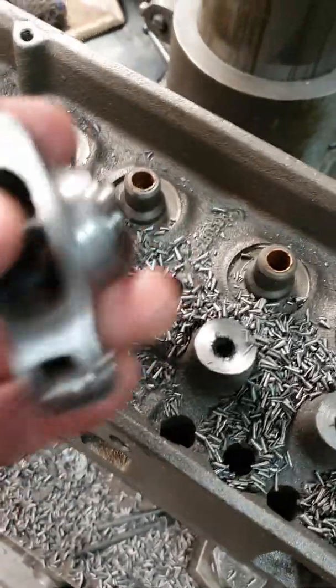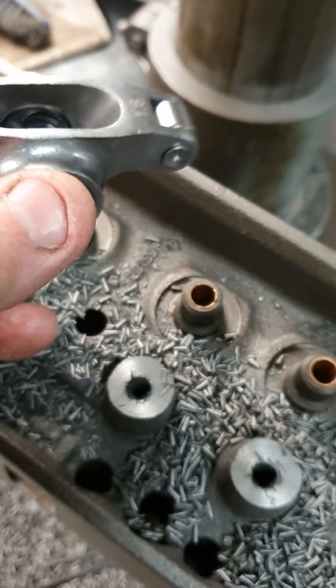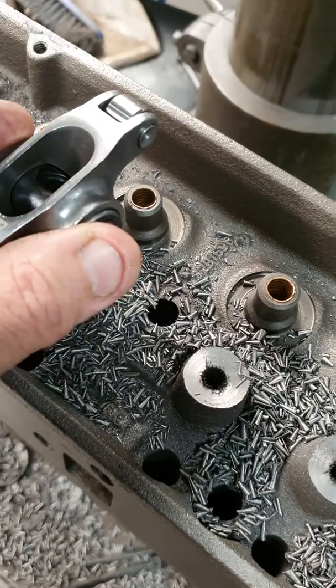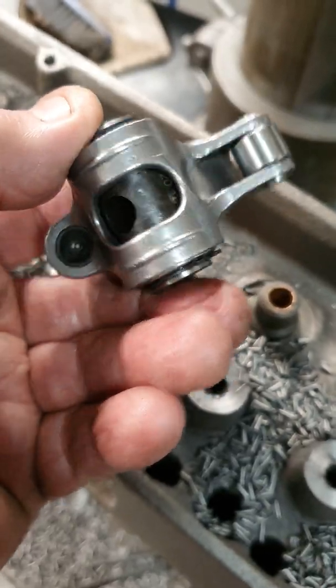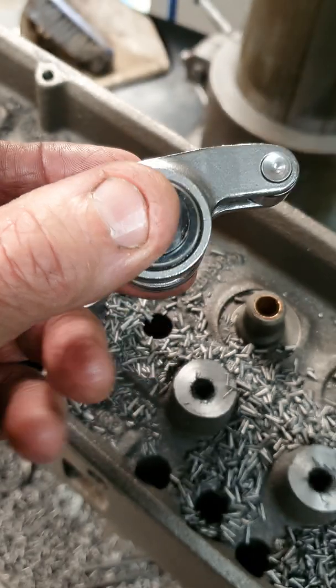With the screw and stud setup we'll end up running this type of rocker, with the stud going in the centre and the posi lock on top, so that's got full adjustment up and down. Once you get your push rod geometry correct you've got full adjustment of the rocker — and it's a lot stronger rocker. This is a steel style Engine Pro rocker, but there's a lot of aluminium ones you can use: billet aluminium, Crane, Comp Cams — there's numerous options.